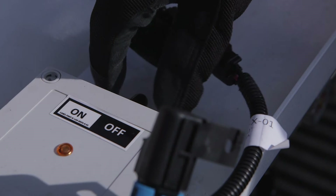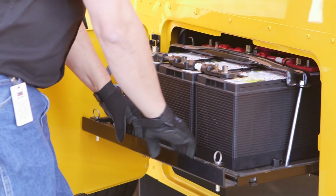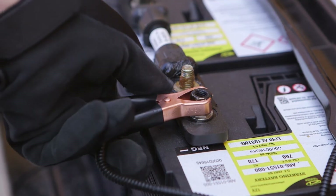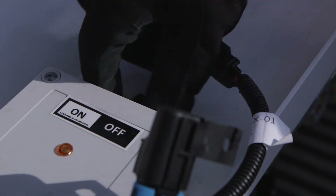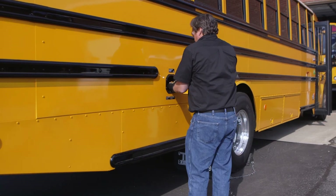Verify that the evacuation tank controller is in the off position and then connect the controller power leads to a 12-volt automotive battery. To start the transfer process, turn the controller switch on. Once the transfer process is complete, turn the controller switch off before closing the liquid valve and removing the hose from the C2 fill connection.